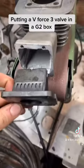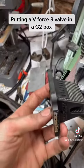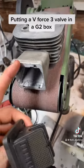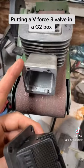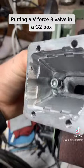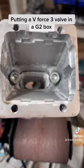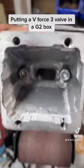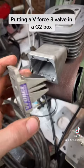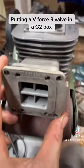This is going to be a short tutorial on how to make a V-Force 3 reed valve — or the other style for an SX85 engine — fit a G2 reed valve box. Basically, you're just going to mill the inside or use a Dremel. You can see there how I opened it up to fit. This one is a stock SX85 reed valve, made by V-Force, and you can see how it fits.